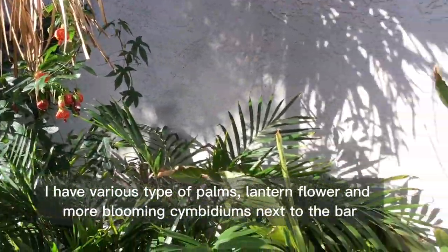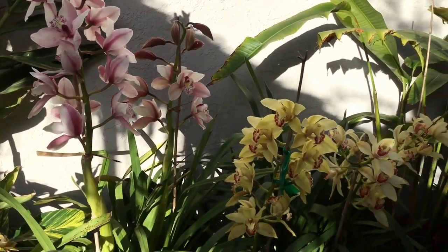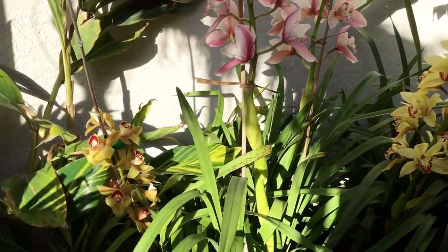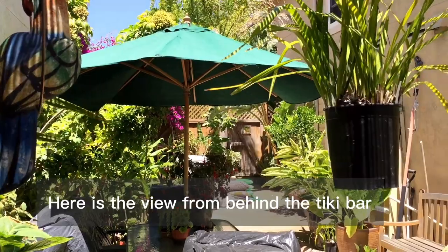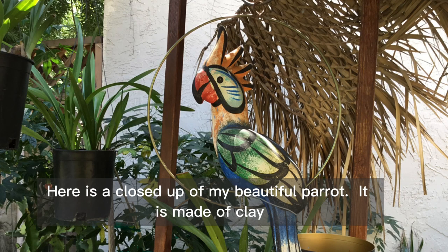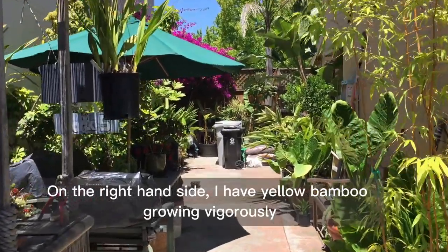I have various types of palms, lantern flower, and more blooming cymbidiums next to the bar. Here is the view from behind the tiki bar. I have a parrot decoration and a hanging tiki sign.